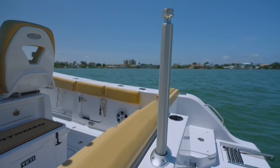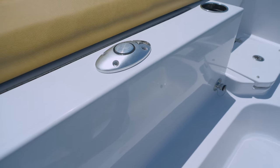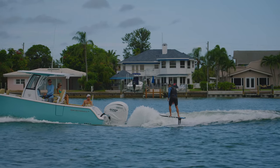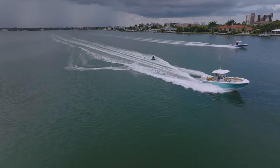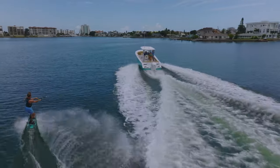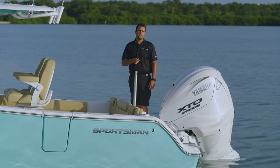To wrap up the rear section, we wanted to include something for the whole family, so we designed in a standard telescoping ski tow pole. When it is in the down position, it's completely out of the way, but with a single motion, you get a sturdy ski tow bar for tubing, skiing, wakeboarding, and many other fun on-water activities. This ski tow bar ties into the stringer of the boat to give you immense strength, even under heavy loads.